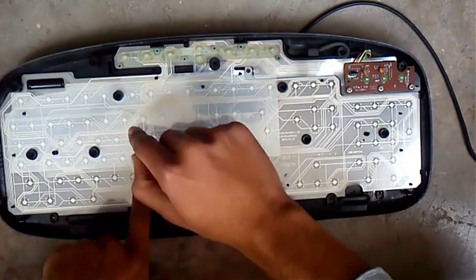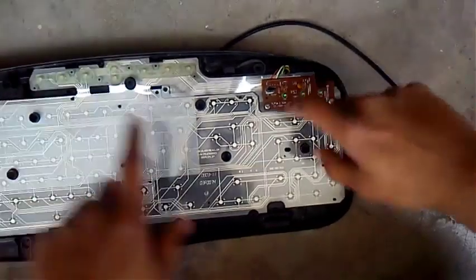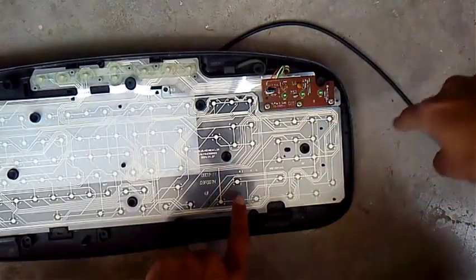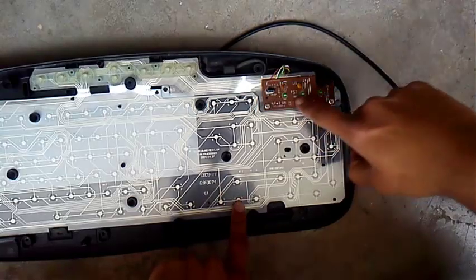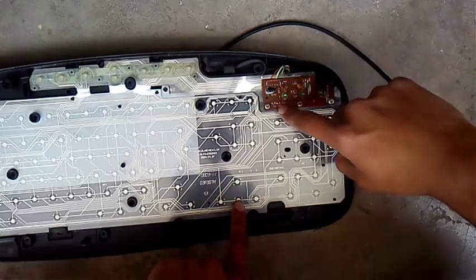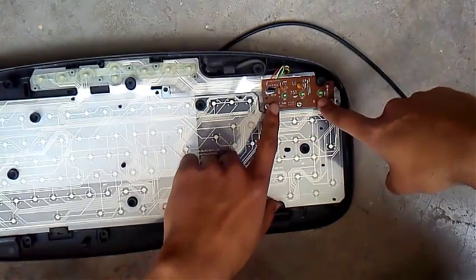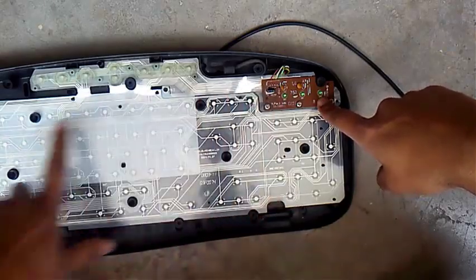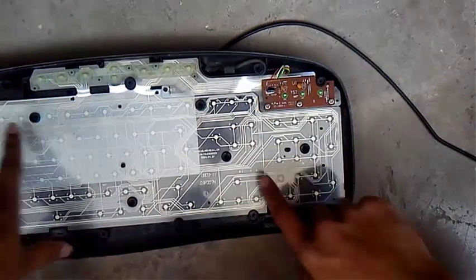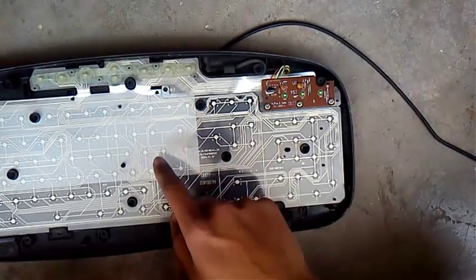Just beneath the elastic pad you will find a keyboard matrix circuit. A keyboard is like a mini computer, having its own processor and controller. This control circuit is connected with all of the matrix circuit.